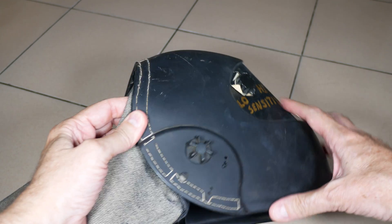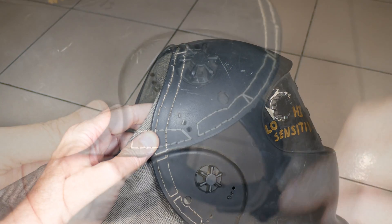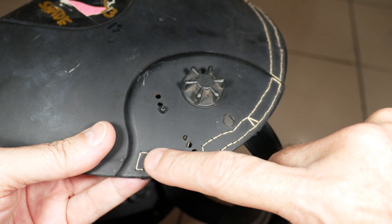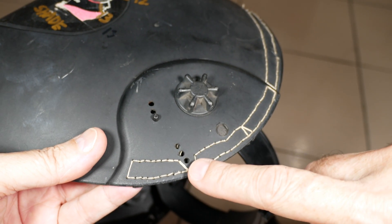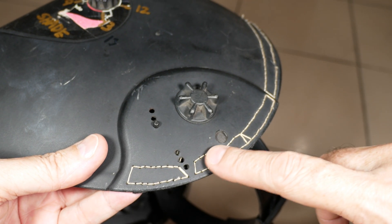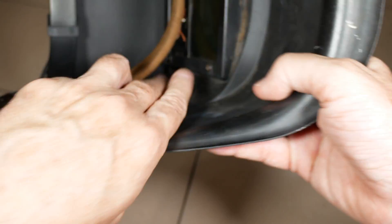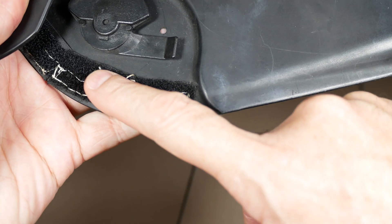For the stitches on this side, I just stitch through the holes I made with the Dremel using a cotton thread. You don't want to use polyester because polyester will break down very quickly with the heat and light from the welder. A cotton thread will last a long time. On the other side is the loop side of the velcro.